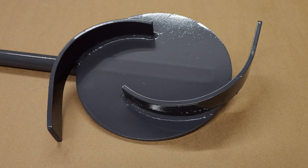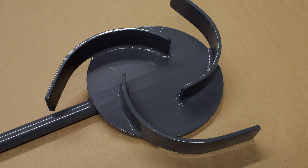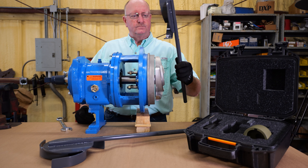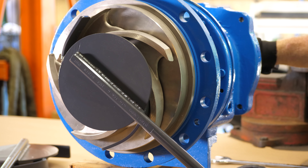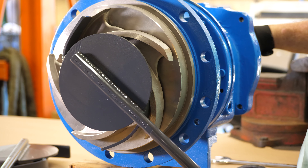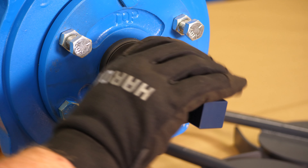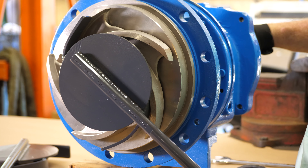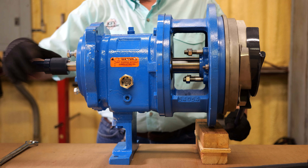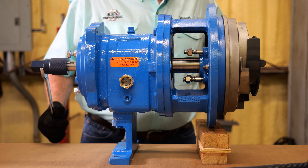Now you'll choose the impeller wrench that's right for your job — either the one with an odd number of veins or the one with an even number of veins. Line the wrench up with the impeller; using the impeller wrench protects your hands from coming in contact with sharp edges. Using your other hand, grab the knurled section of the drive end socket and lightly turn the socket to ensure all veins are engaged.